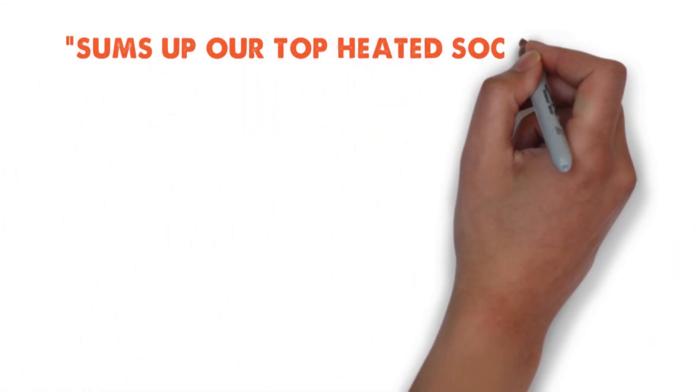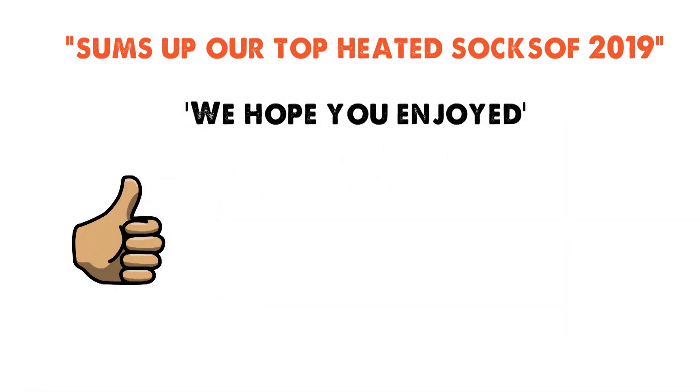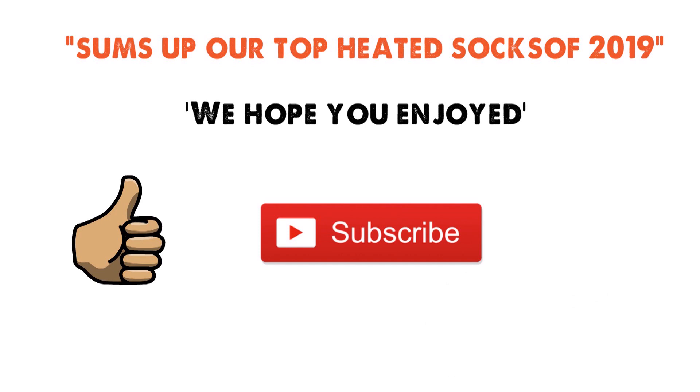So that sums up our top heated socks of 2019. We hope you enjoyed. If you did, please leave a like on the video and if you're new here hit that subscribe button. Until next time, have a great day.